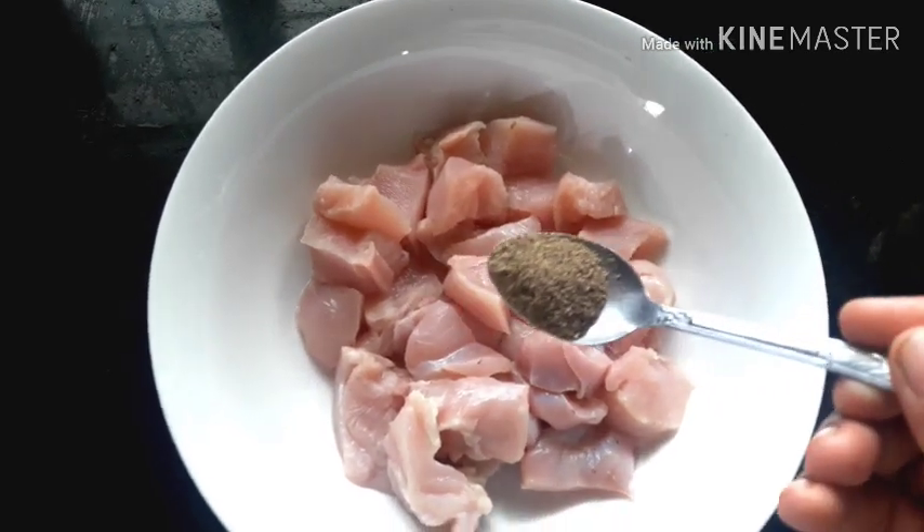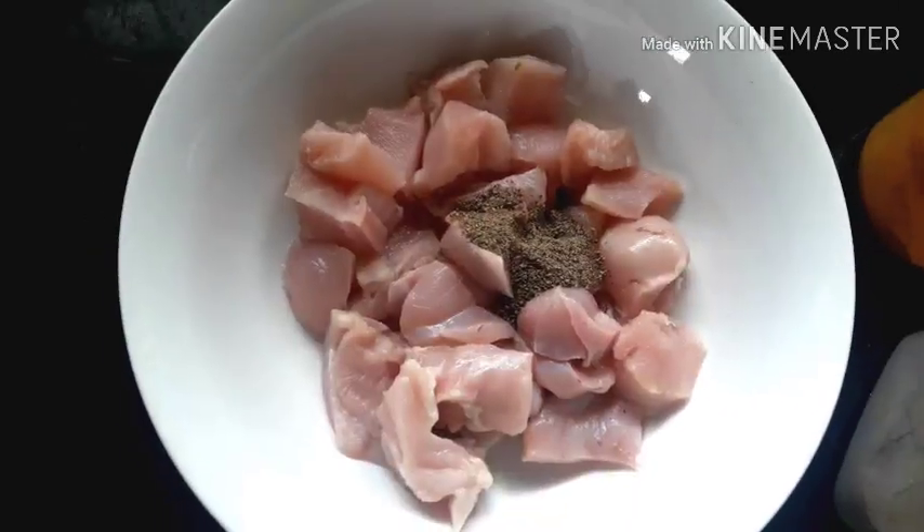I'll use a spoon of curry sauce. Put a spoon of the sauce.